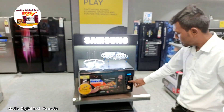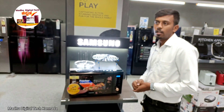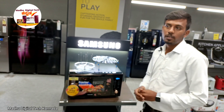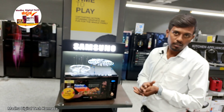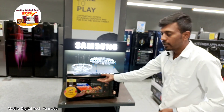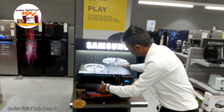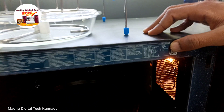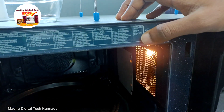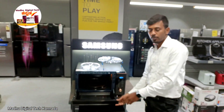Then, the defrost power. Normally, food in the freezer will be frozen. Then the freezer will make it cold. For example: meat, chicken, fish, bread, cake, fruit, etc. The freezer items will be defrosted using this function.